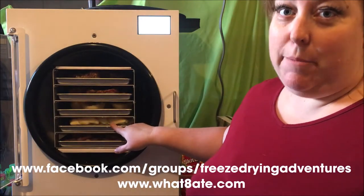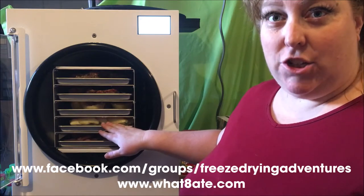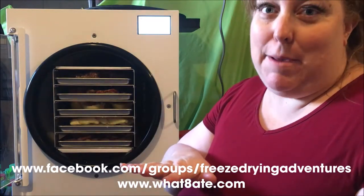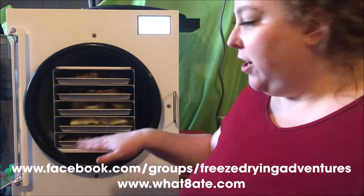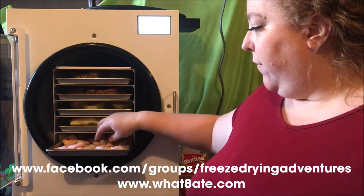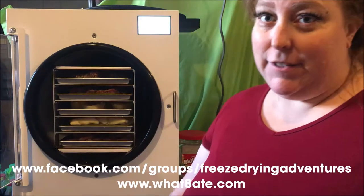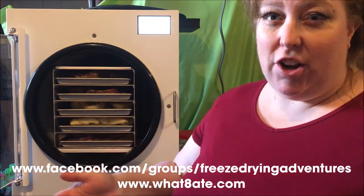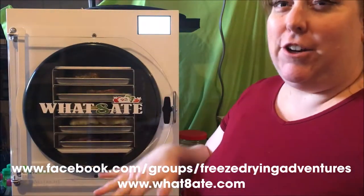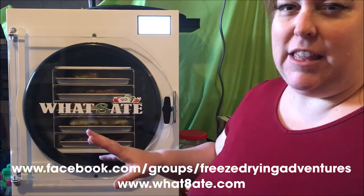This next tray I'm not even going to pull out because it's pretty tightly wedged in there. It's the same frozen mashed sweet potatoes, but I froze this one in a gallon Ziploc bag and somehow it just didn't lay as flat as it should have, so it kind of arches a little bit. The other half of this shelf in the back has frozen shrimp — cooked, pre-cooked shrimp. So everything here is cooked. I figured shrimp is a safe start into seafood. I've heard, just like garlic, seafood can make your freeze dryer smelly. So we're dipping our toes in the water just a little bit at a time. We'll see how this one tray of shrimp does before we go on to fish or anything more.